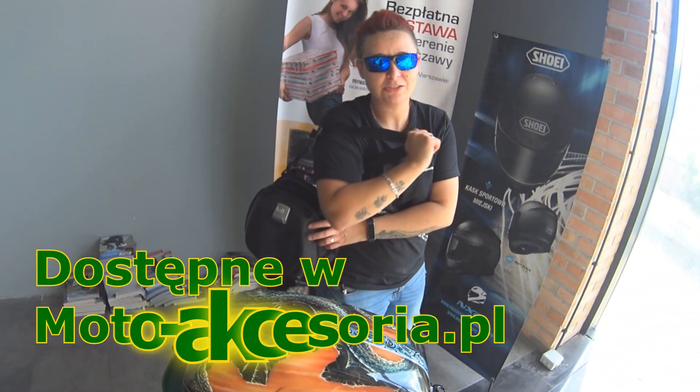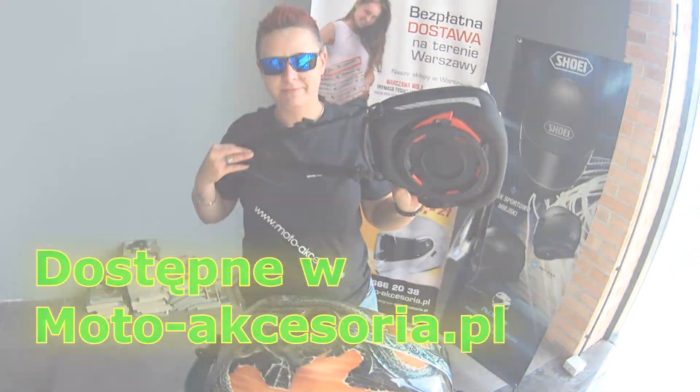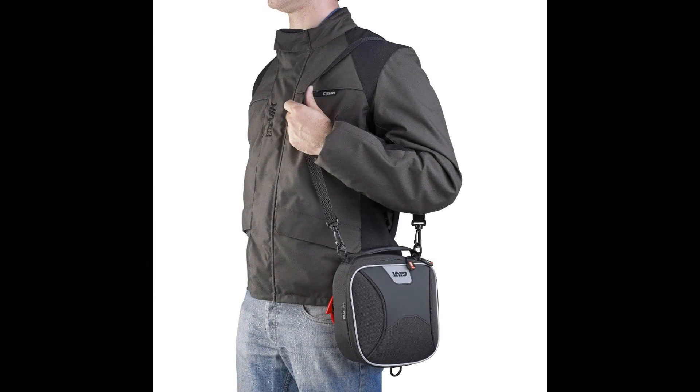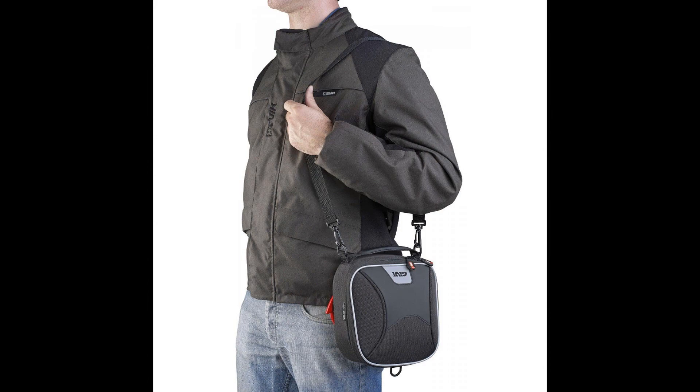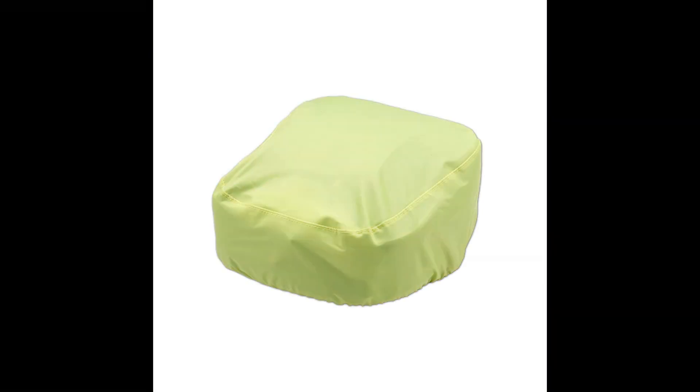Polecamy, pozdrawiamy oczywiście. Zapraszam na Trakt Brzeski 35. Cześć!